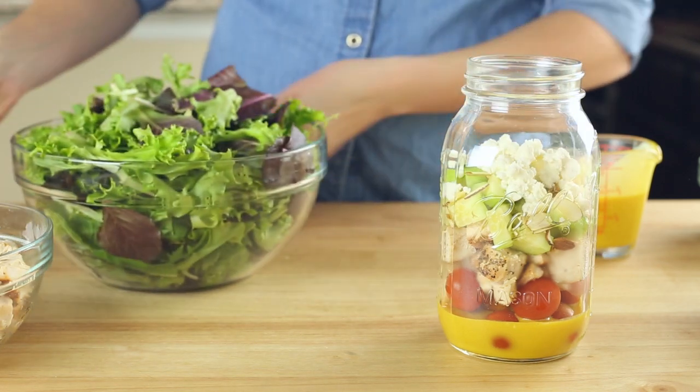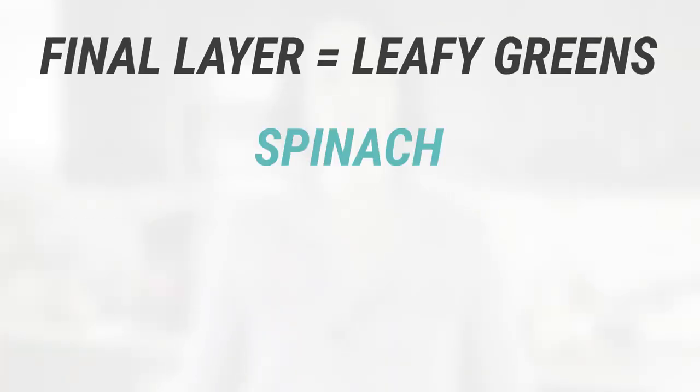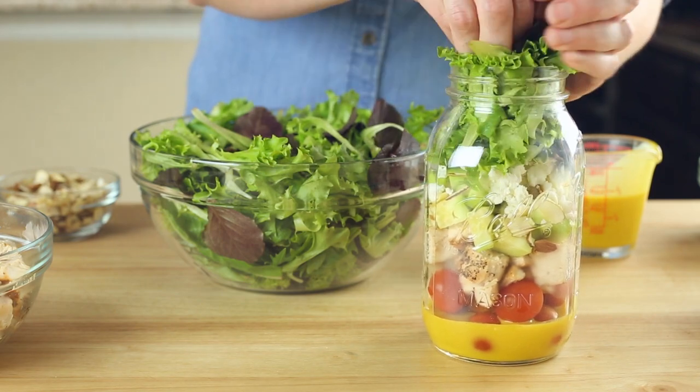Finally, for the remainder of the jar and always on top is our leafy greens layer. This includes spinach, arugula, mixed baby greens, kale, or other greens that would easily wilt or get soggy — we don't want that. For this salad, I'm using a baby green spring mix.